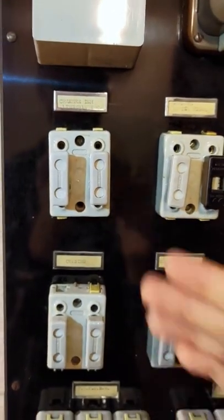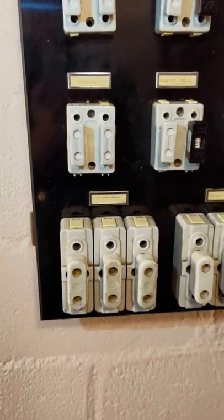This is a two pole fuse up here. We have both hot and neutral, and if we look down here we have some three phase fuses also.